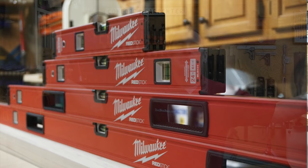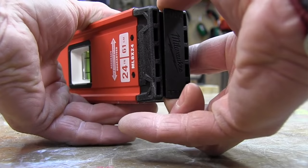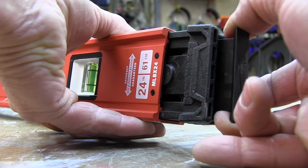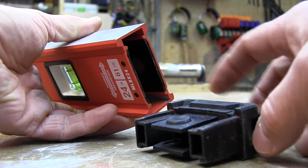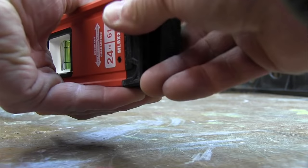Let's talk about the end caps. The RedStick has high-density removable end caps to protect the frame from drops but also to be removed for accessing corners for scribing. It's a two-part system — a plastic pull-tab lever that disengages a rubber end cap. We found the end caps hold securely and don't loosen over time; you really have to make a conscious effort to remove them. We did like the Stabila end caps because they're all rubber, but these are pretty close.